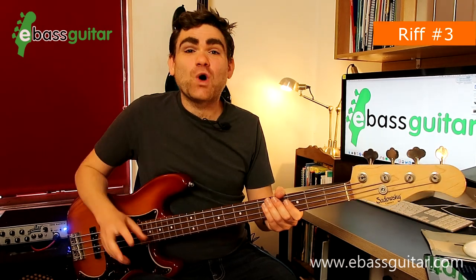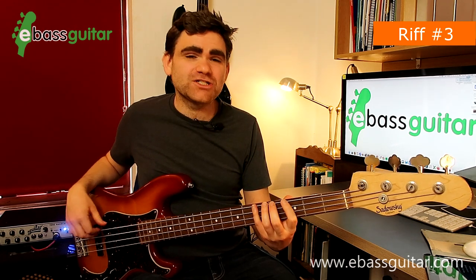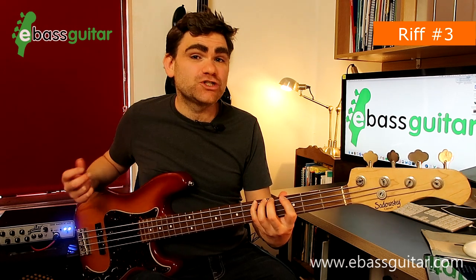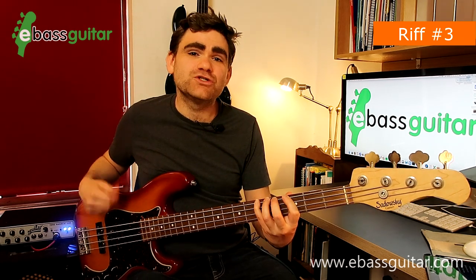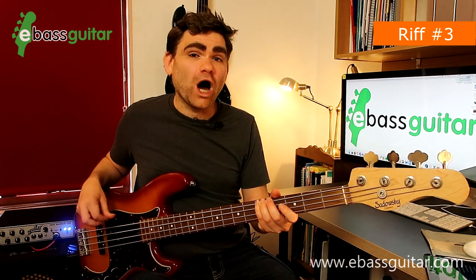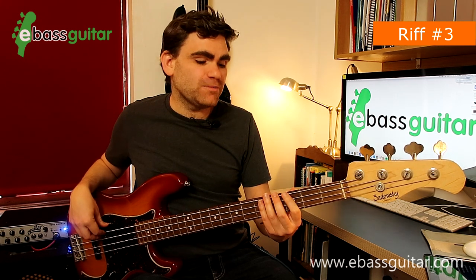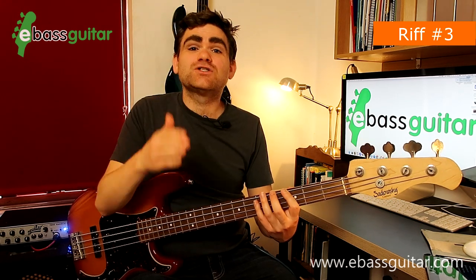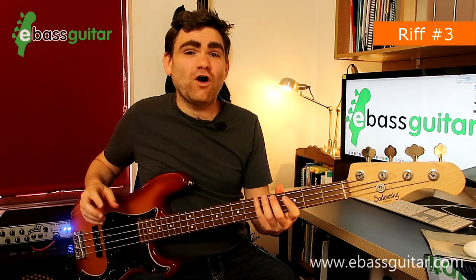Ain't No Sunshine is based on a core two-bar groove. It starts off with two beats of A at the fifth fret — one, two — and then we go down to an open E for a beat, and then G for a beat. That's our first bar. Then we play an A for three beats, and just at the end of the third beat on the last sixteenth note we play an open E, then G and G sharp as two eighth notes on beat four and beat four-and respectively, which takes us back around to the beginning of the riff.